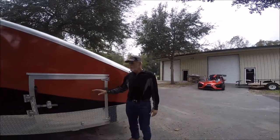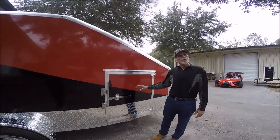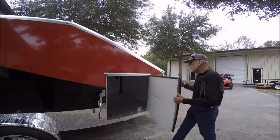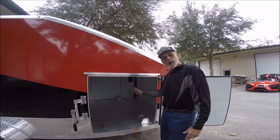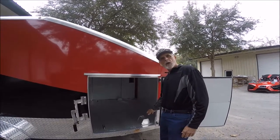One of the unique features of our cave is the access doors for the front wheels. Once you load your slingshot into the trailer, simply open up the door and the front wheel of your slingshot will be sitting right here. It's simple to tie it down with our over-the-wheel tie-down system and our custom aluminum chocks.